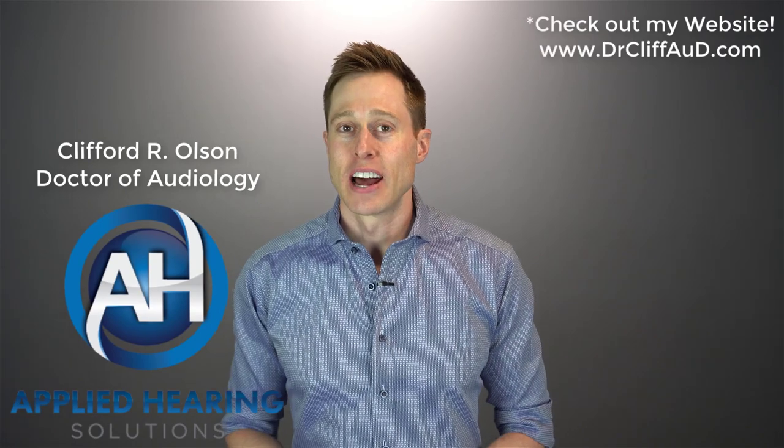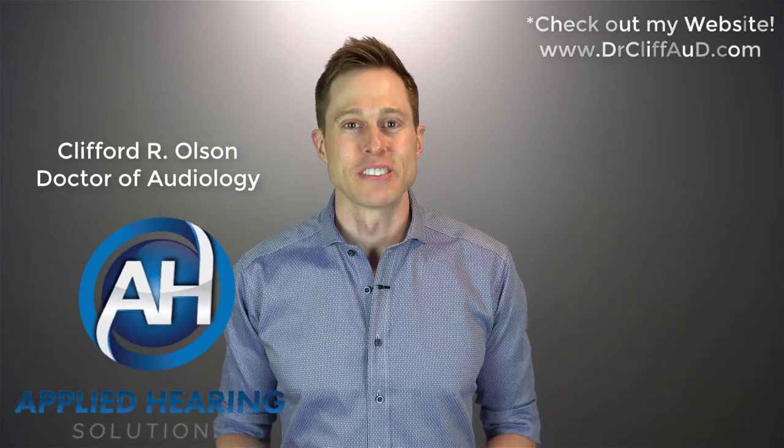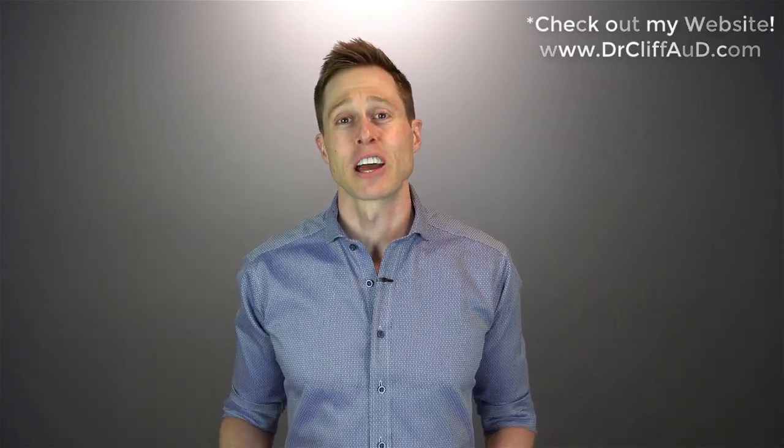Hi guys, Cliff Olson, Doctor of Audiology and founder of Applied Hearing Solutions in Phoenix, Arizona. And on this channel, I cover a bunch of hearing related information to help make you a better informed consumer.